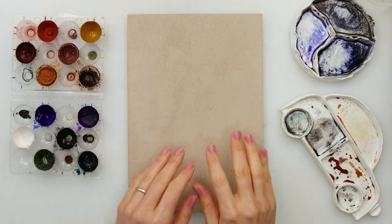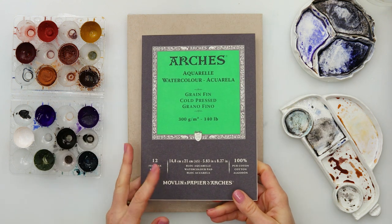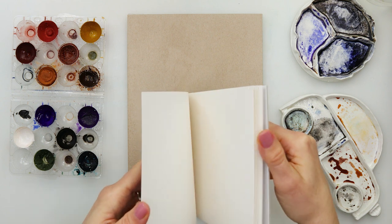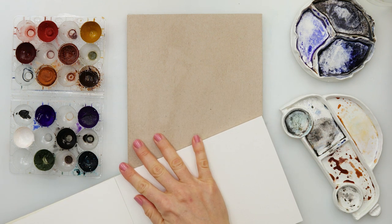Hey everyone and welcome to my channel. Today we will be painting a looser landscape and this time I will be using Arches watercolor paper cold press, 300gsm or 140 pounds, and it is A5 size.